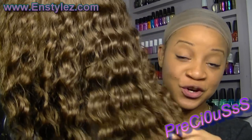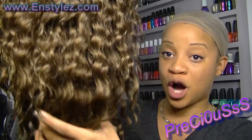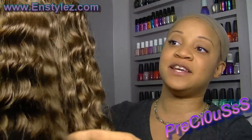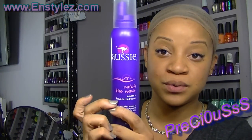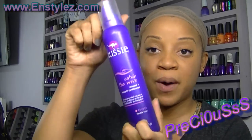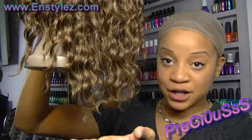So this is her curl pattern after the hurricane. I washed her out, didn't brush it too much — just finger combed it — and I took the Aussie Catch the Wave mousse, put just a little bit in while it was really wet, let it air dry, and the curl pattern returned like a dream.